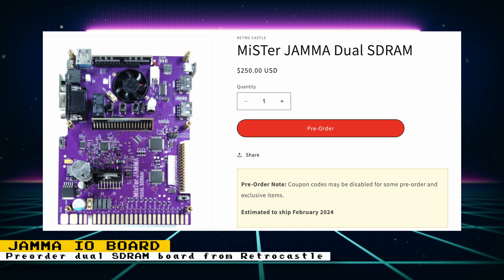You can now pre-order the Dual RAM JAMA IO board from Retro Castle at Castlemania Games for $250. This board is for those who want to build an arcade MiSTer setup for cores that make use of two RAM modules. It doesn't have to be plugged into an arcade cabinet, as it contains a VGA port so it can be used as a standard MiSTer setup.